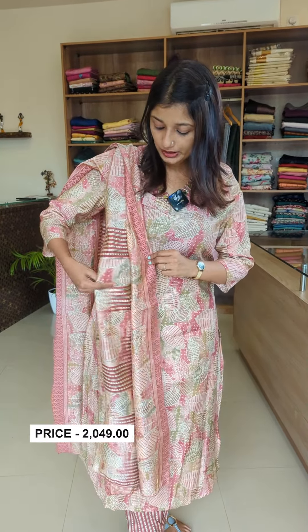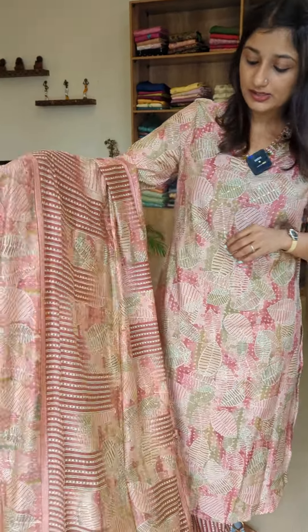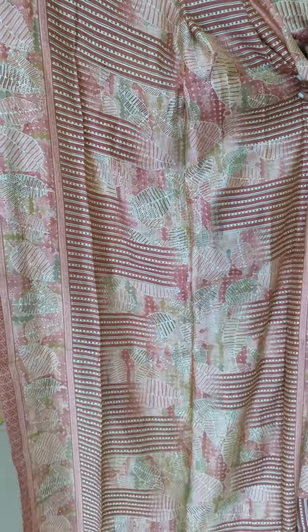Now we are going to look at the Muslin Silk. This is a light material in Muslin Silk, mixed and dyed with a digital print.